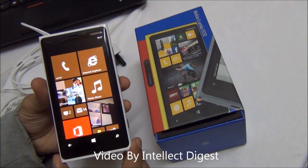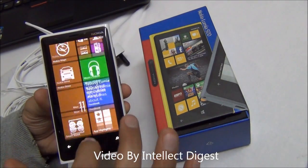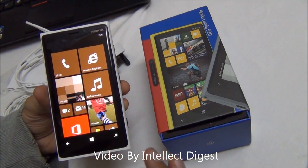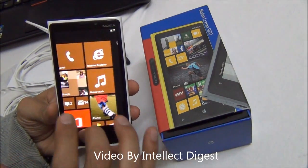Hello viewers, I'm Rohit Khurana from Intellect Digest. In this video, I'm going to give you a detailed review of the Nokia Lumia 920, which is the high-end Nokia Windows Mobile Phone. This runs Windows Phone 8 OS, which is the top of the line latest operating system from Microsoft.